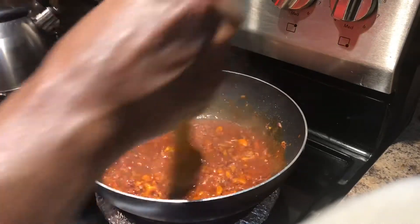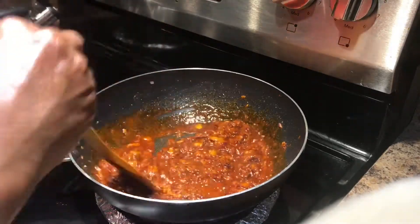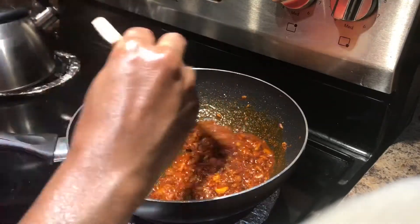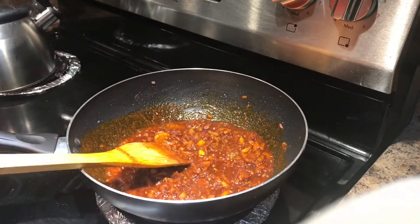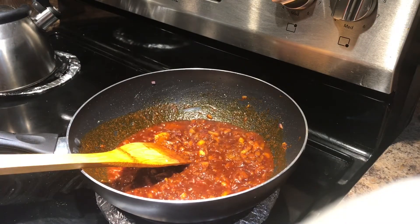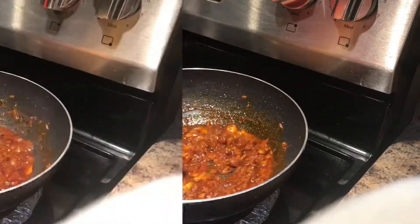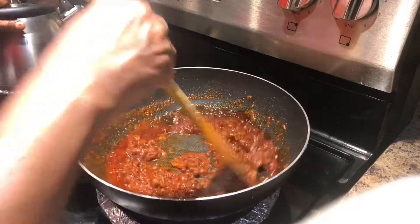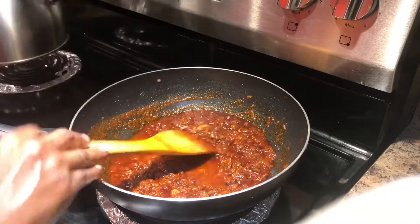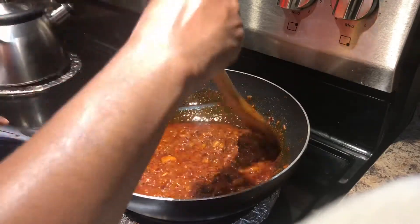We are going to add a little bit of corn. Then we put it in the pan.